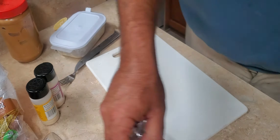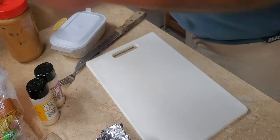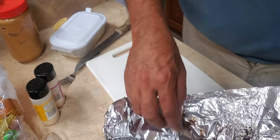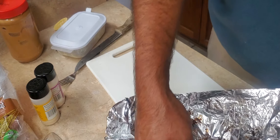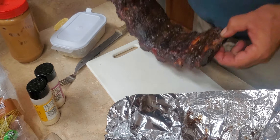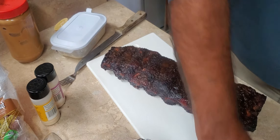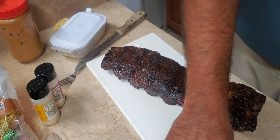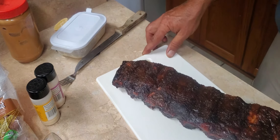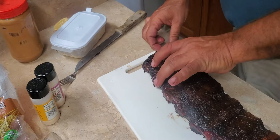We've let these ribs set for at least 20 minutes. Now to open them up. I'm going to take off the first rack of ribs right there and place them on the cutting board. We'll re-wrap them up, just keep them nice and warm, and we'll slice into this a couple of slices.